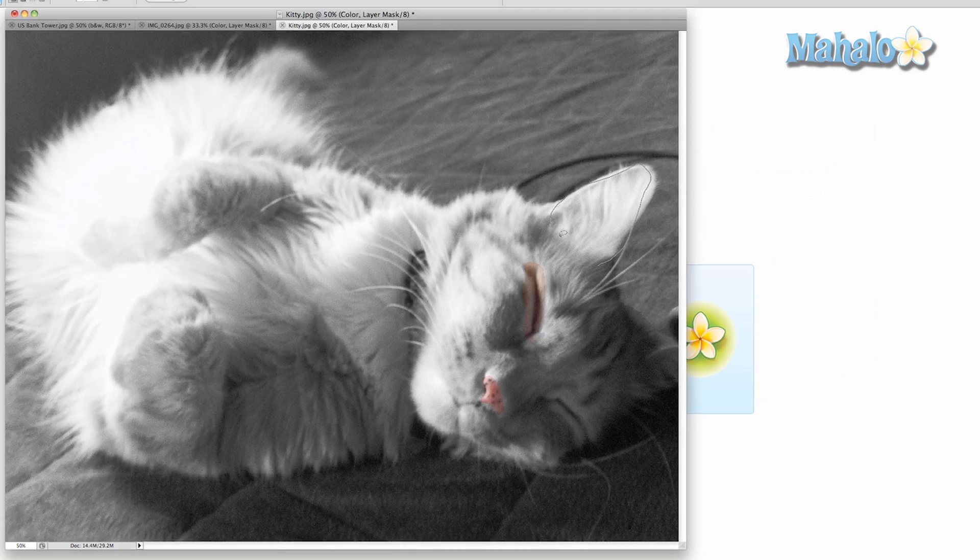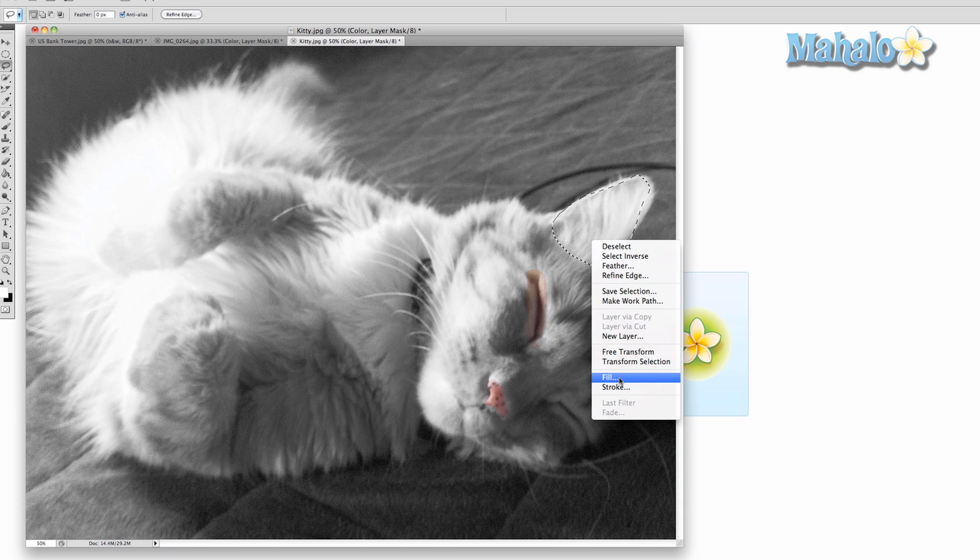In the next video, I will go over masking with the pen tools. These tools are the masters of mask selection.